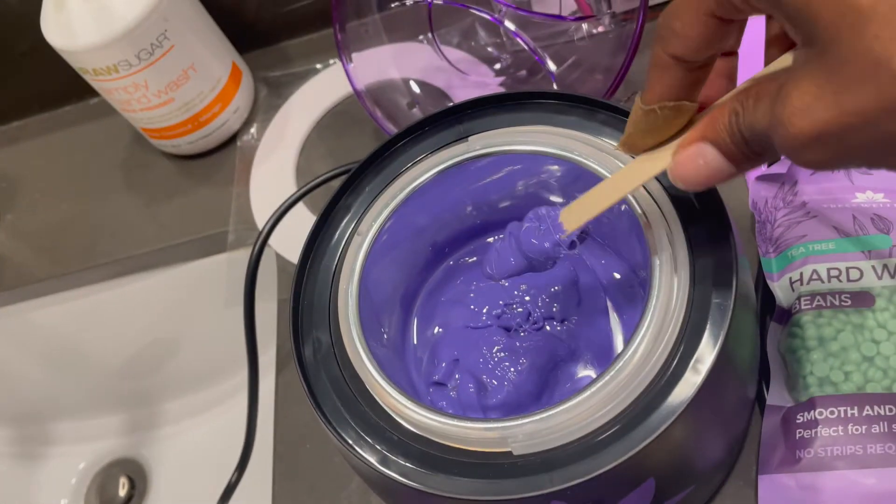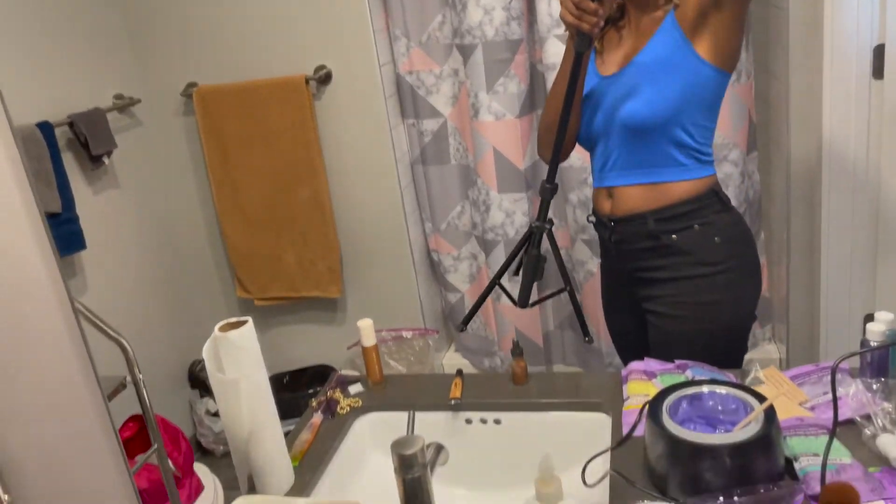Since my underarms are hairy, we're going to use that. I'm going to show you guys how I wax my underarm and then I'll review the wax. Quick little story — I didn't grow hair in my arms until I was 28, which is kind of weird. I'm 31 now. They include a pre-wax spray and an after-wax spray.